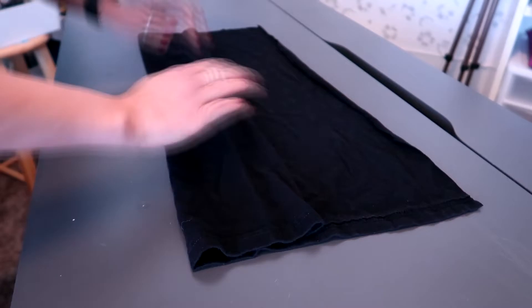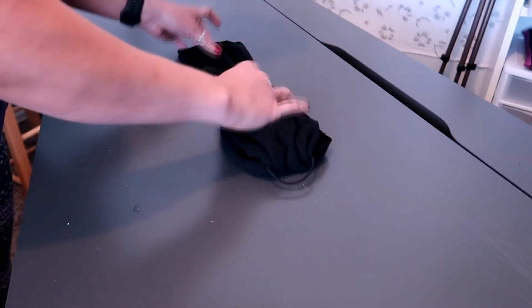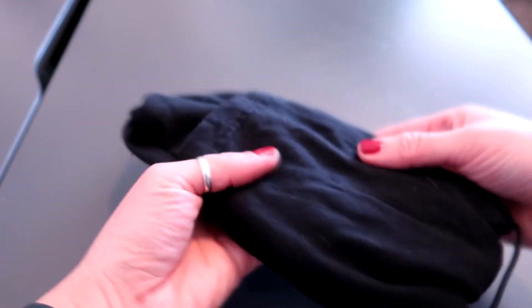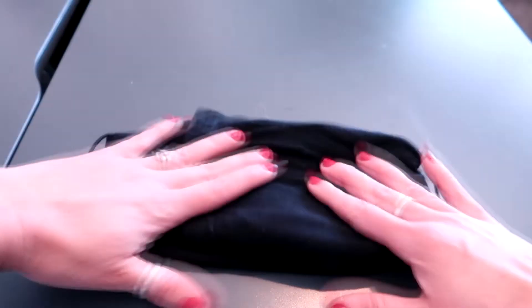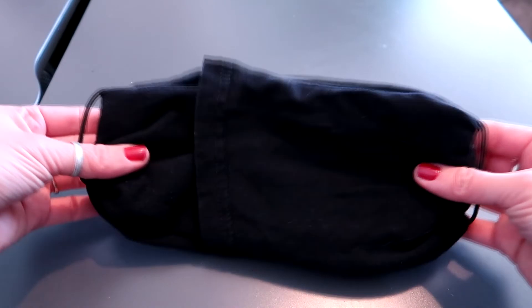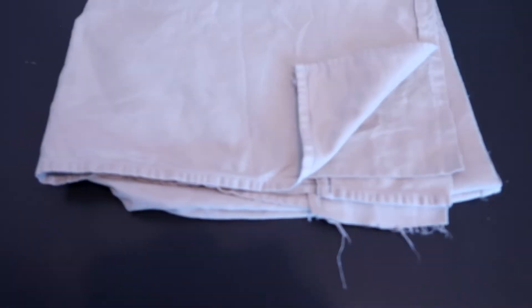Now we're going to do the same thing we did with the bandana — fold this into thirds, put the hair ties along the ends, then fold it in just like before. Here my daughter has the t-shirt one on and you can see it's pretty large, so depending on how much material you use will depend on how big the mask is. The other thing a lot of videos don't tell you is the thicker you make this, the harder it's going to be to breathe. This has quite a bit of layers and becomes very difficult to breathe. The sheet is a good option because it's much thinner than a t-shirt.